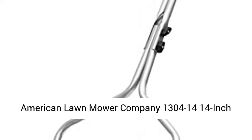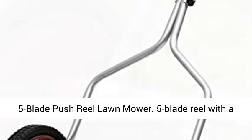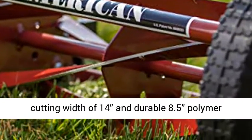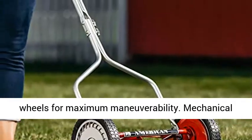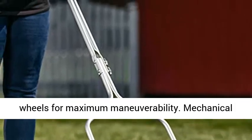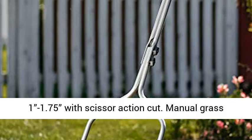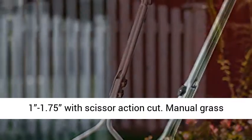American Lawn Mower Company 1304-14, 14-inch 5-Blade Push Reel Lawn Mower. Features a 5-blade reel with a cutting width of 14 inches and durable 8.5 polymer wheels for maximum maneuverability.